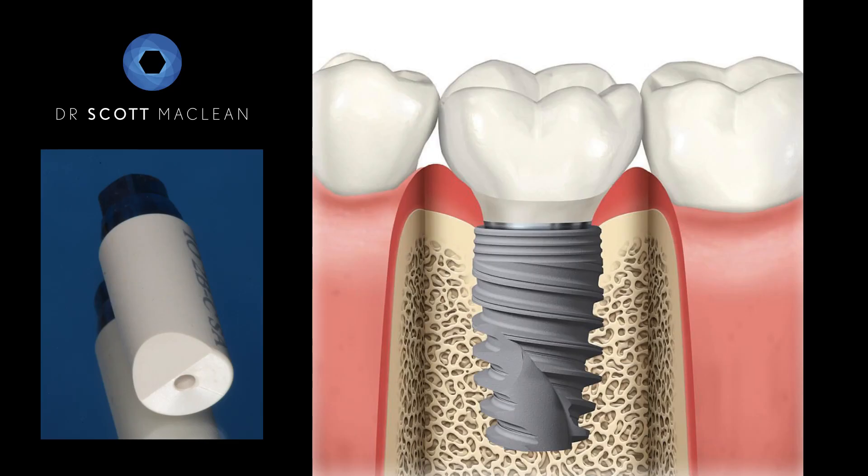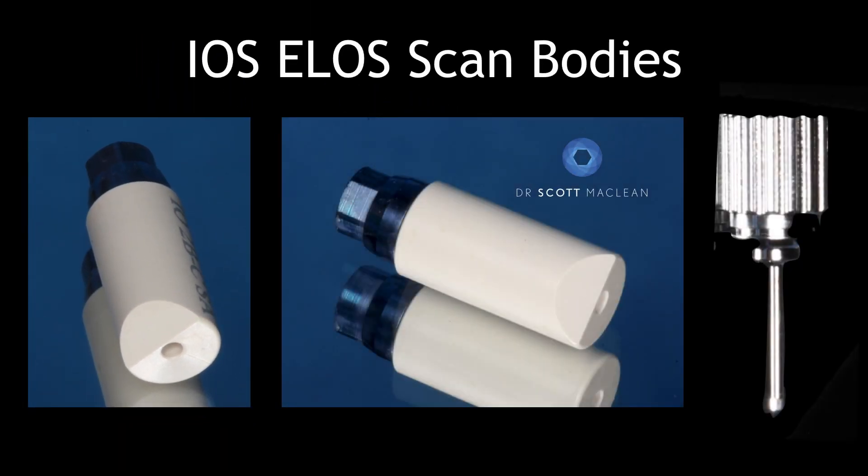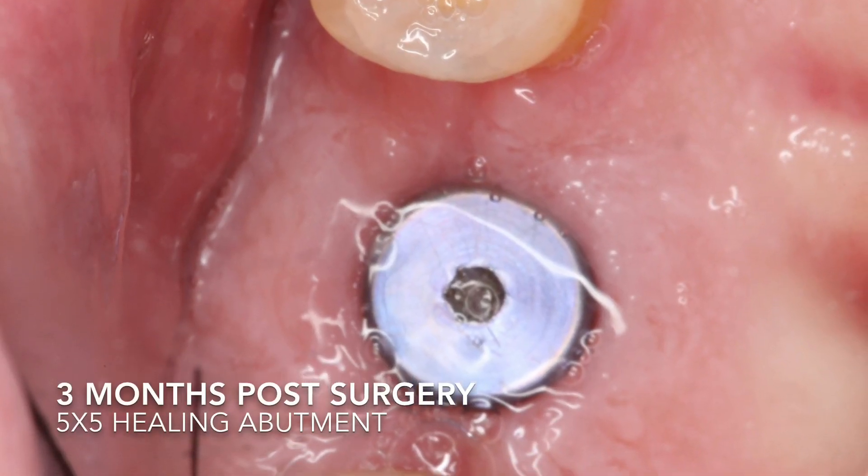You can see here what we're going to use is a special scan flag. These scan flags are called ELO scan bodies, and this will be screwed onto the implant and used to pick up a digital impression.